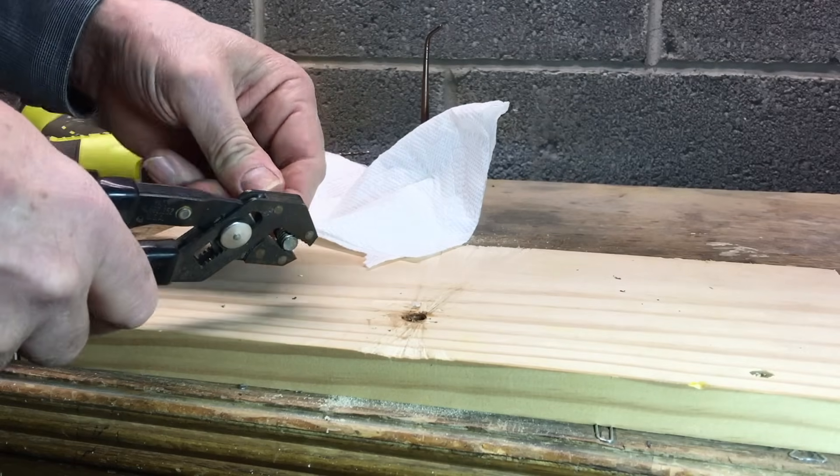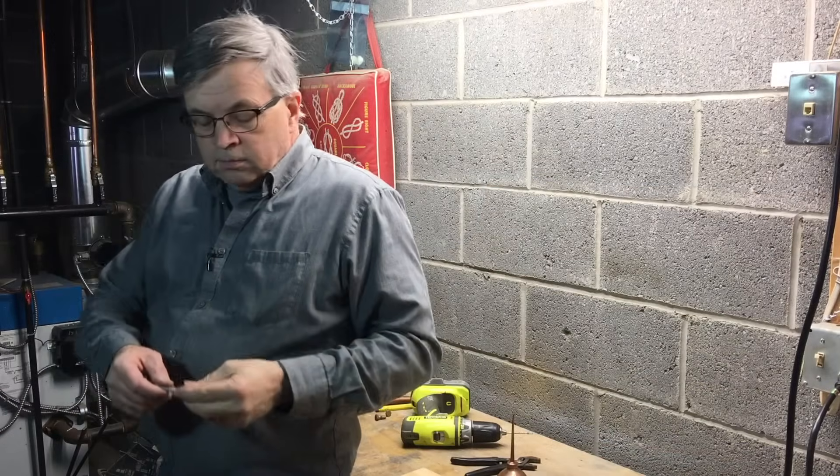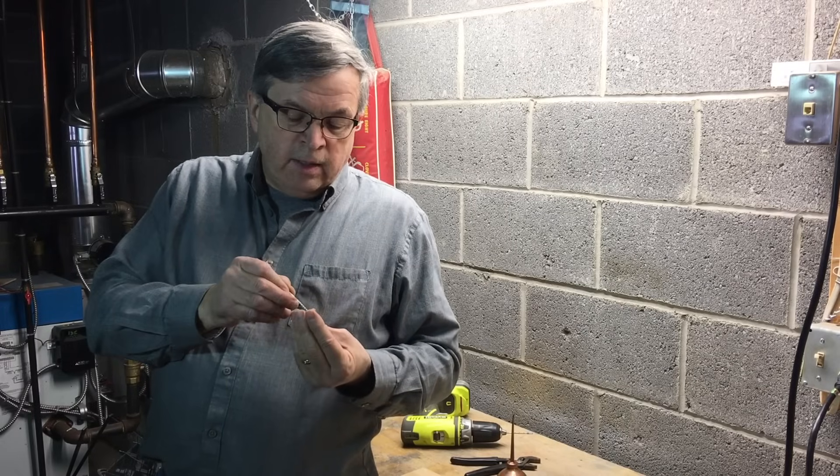Ta-da. We're out. And that's the Easy Out — how to get the Easy Out out of the bolt. So there's a demonstration of how to use an Easy Out. Quick, easy tool. Nice to have around the house. But you're going to say, 'Dave, that was wood,' and of course it backed out really easy. Yeah, it did.